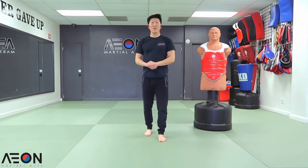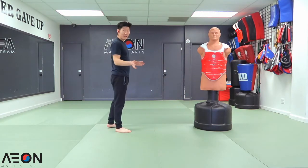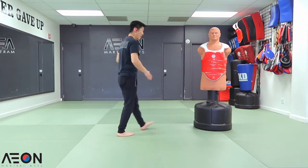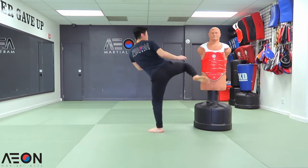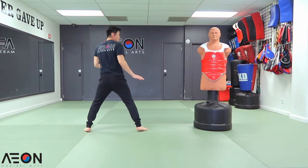Double tap technique number six. This is where we attack with the roundhouse kick to the midsection, then the face section. I'm going to slide in, snap, re-chamber, and then high. A little faster, it's going to look like this.